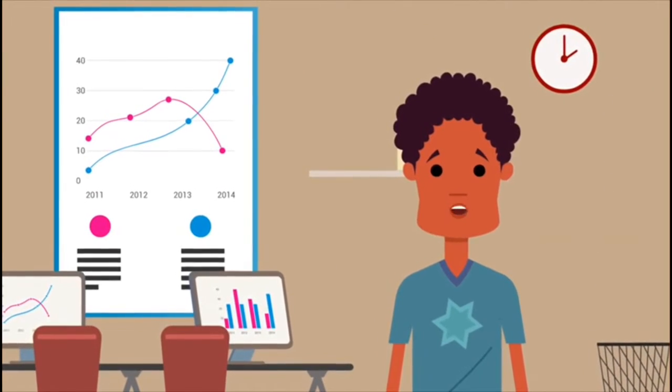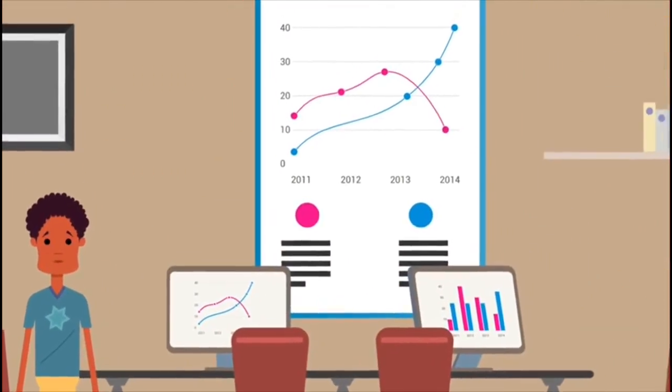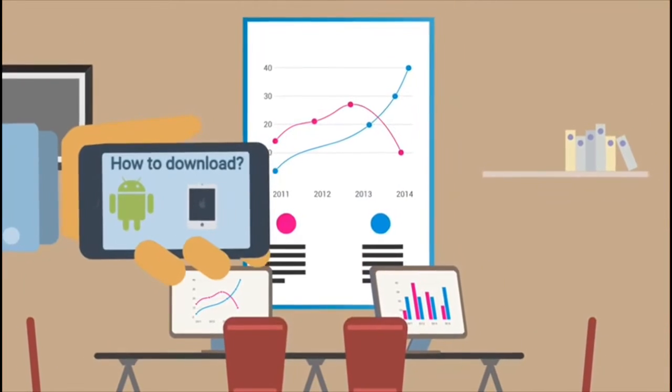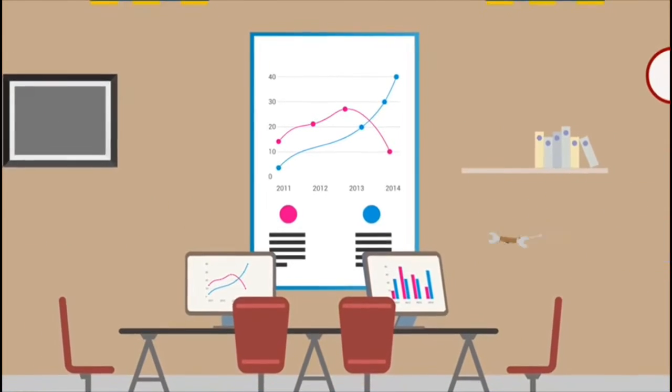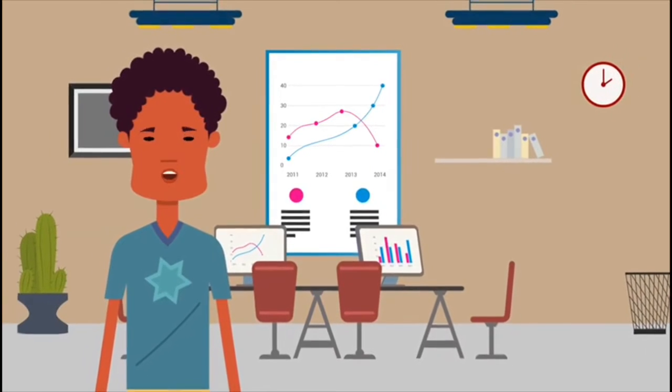Hello, good afternoon. I am Mr. Michael's Cartoon. I will need to go off the screen for a while and let my twin, the ugly version of me, talk.